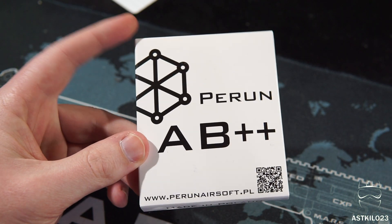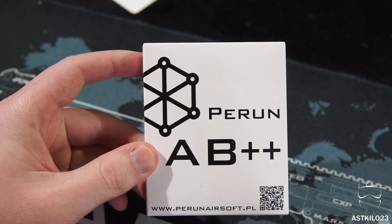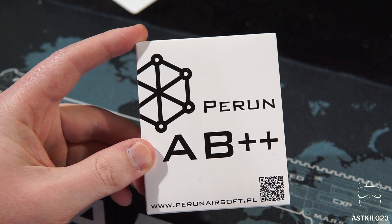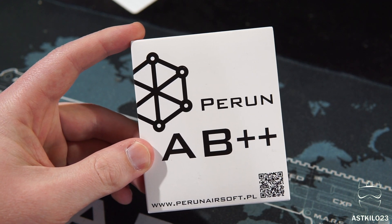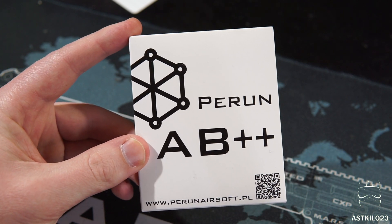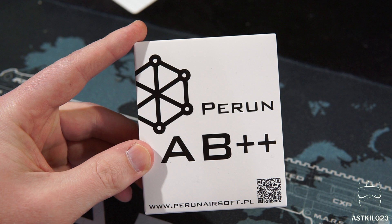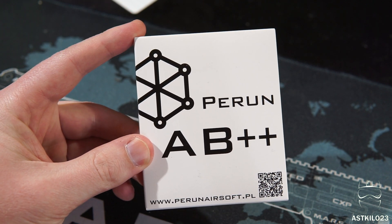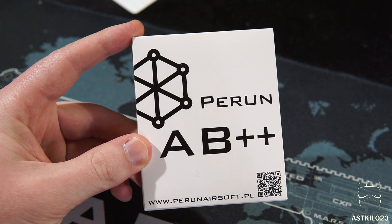Hey guys, welcome back. Recently, Perrin, a small Poland-based company, was very kind in sending me several airsoft MOSFETs. I recently reviewed their basic MOSFET, and I was really impressed with it. It's a tiny little thing that fits in a lot of really tight airsoft guns where they don't have a lot of space. They also sent me their AB++ MOSFET, which is a little more updated, newer version of their older AB MOSFET.